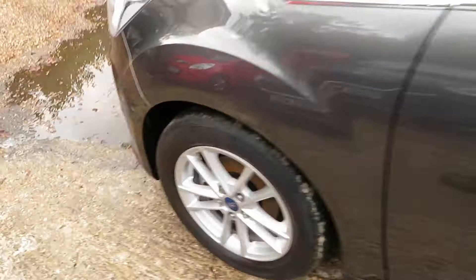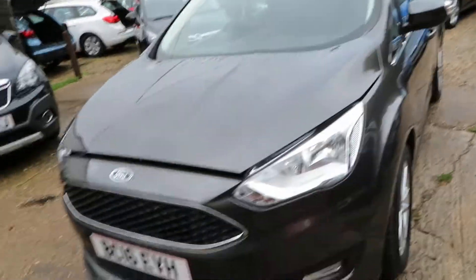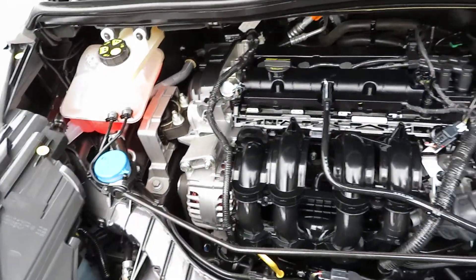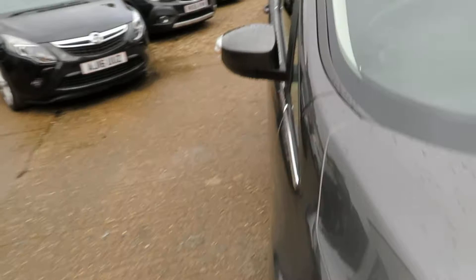There's some nice alloy wheels. It's in the grey — lovely looking car. So let's pop the bonnet and have a look underneath. Nice clean 1.6 petrol engine.